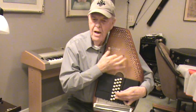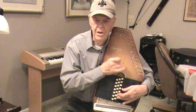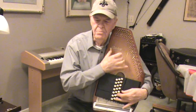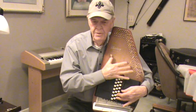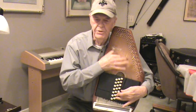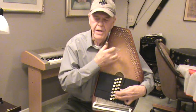I once was lost, but now I'm found. Was blind, but now I see. Amazing grace, that taught my heart to fear, and grace my fears relieved.